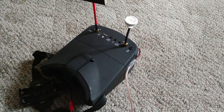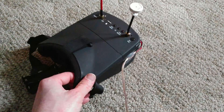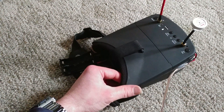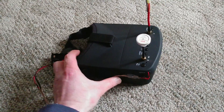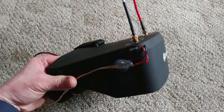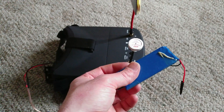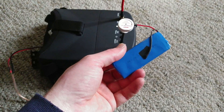Hey guys, this is DroneMonkey. These are my Isheen 800D FPV goggles and last night I modded them by taking out this battery, which is a two cell lipo.